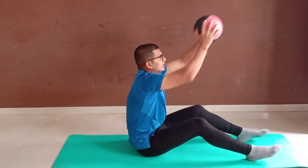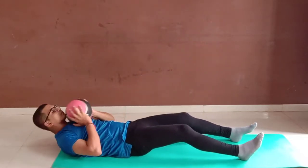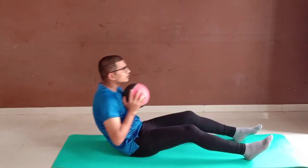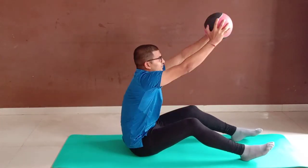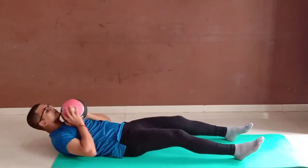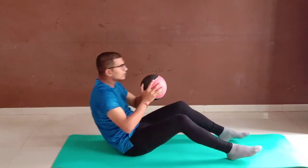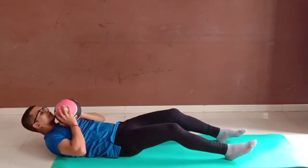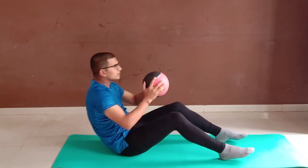Ten. Eleven. Twelve. Thirteen. Fourteen. Fifteen. Sixteen. Seventeen. Eighteen. Nineteen. Twenty.